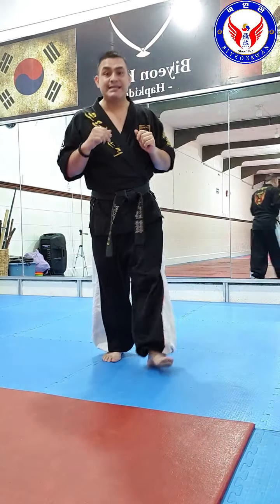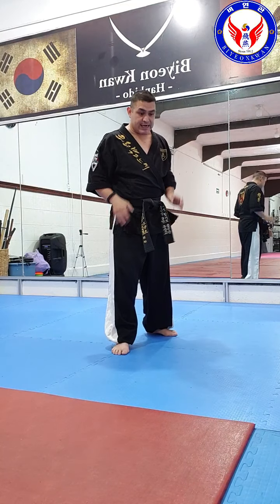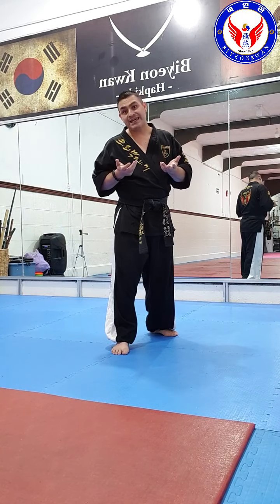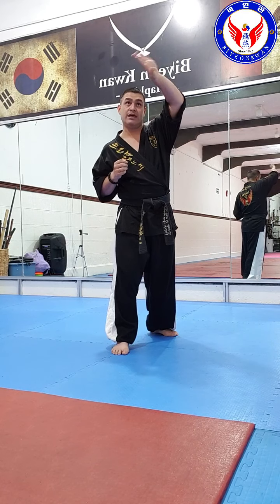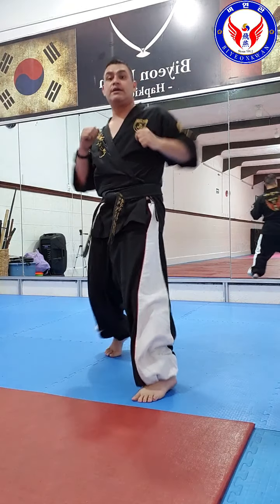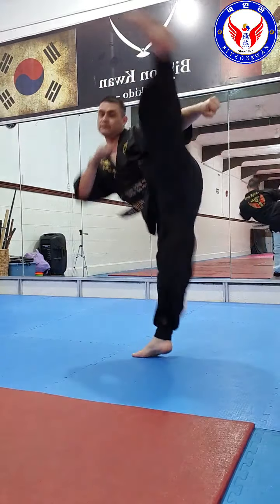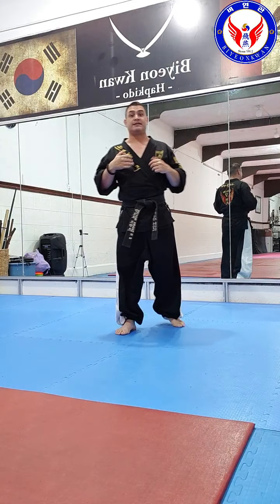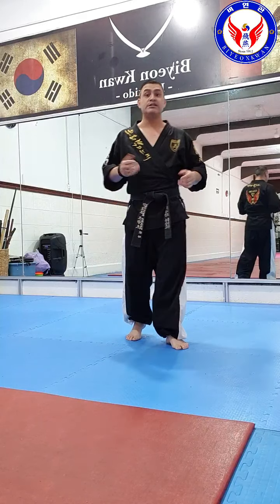For example, when you practice in a hyung, the circular kick — Pichagi or Doliachagi — is like this. When you practice in combat, it's different, because you want to make it work for sport.